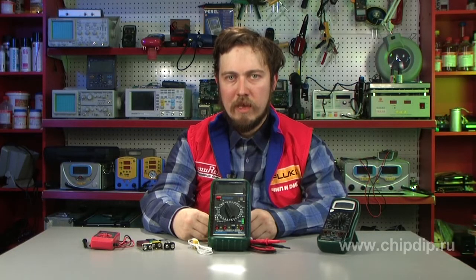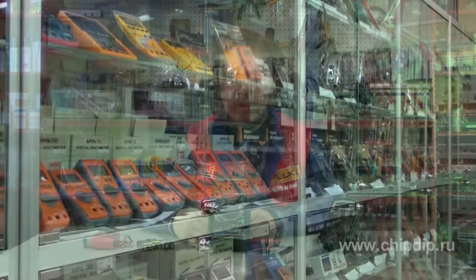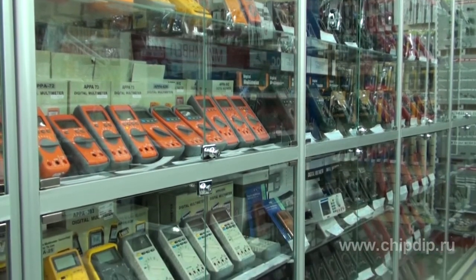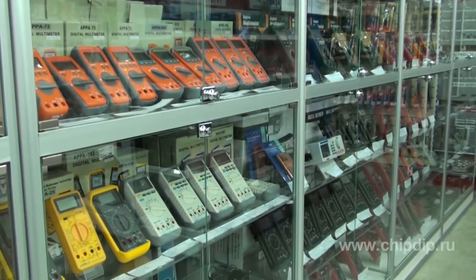A multimeter, commonly known as a tester, is one of the must-haves for any radio amateurs. The market offers a truly amazing selection of multimeters, starting from simplest pocket devices and to professional desktop apparatuses.